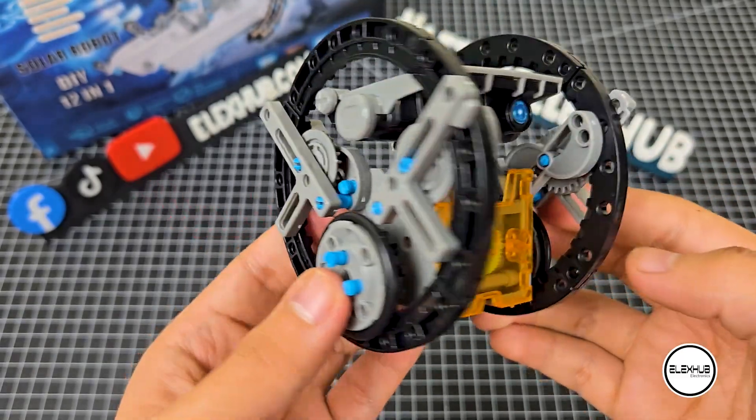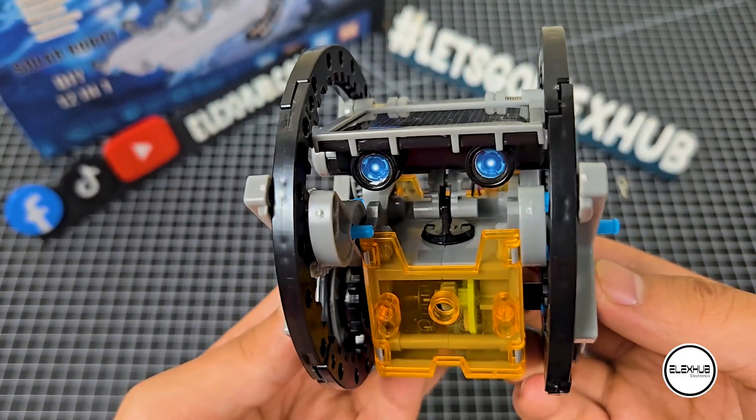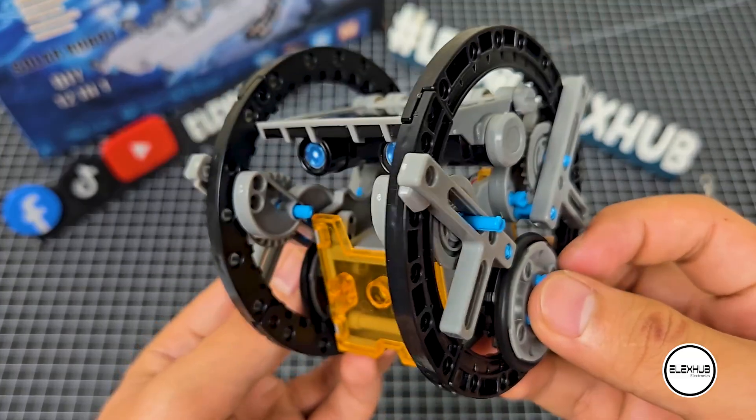Thanks for watching this tutorial for building the Roly-Poly Bot. This wraps up our tutorial for one of the coolest variants of our solar robot. But we'll be back soon with more exciting projects. See you next time!